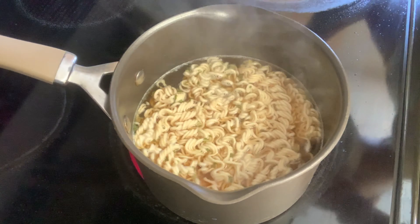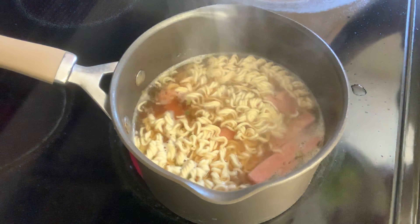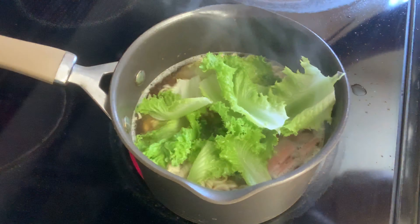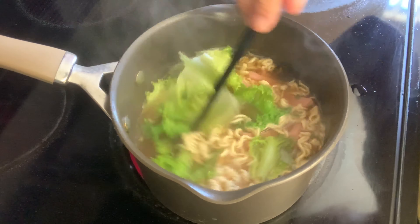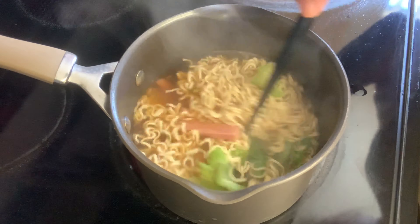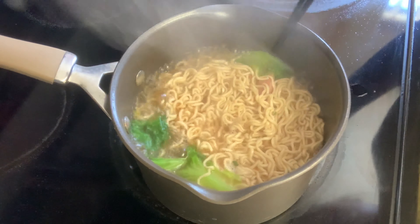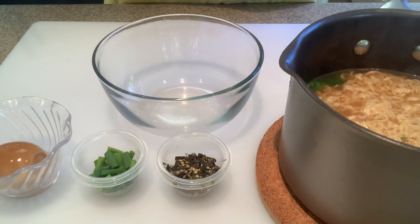We're at the halfway point, so I'm gonna go ahead and throw in the spam and lettuce. You want to let it cook for a few minutes so that it can absorb all the flavors from the soup base.